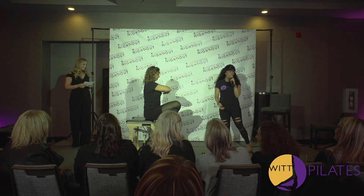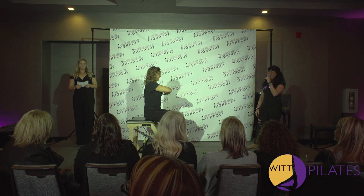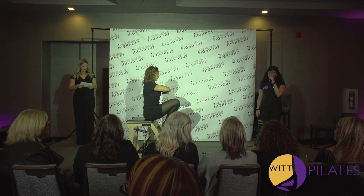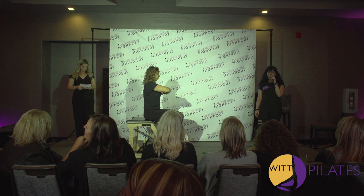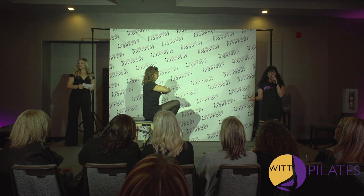Rose is here and she's going to demonstrate footwork. She's going to inhale, press the pedal down, exhale, and resist it up. In Pilates, we try to coordinate the breath with the movement, and we're strengthening our muscles and gaining flexibility.